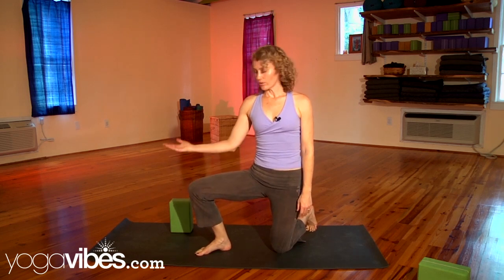Hi, I'm Sarah Faircloth, and we're gonna look at triangle pose. Here's a way to approach triangle pose if the back of your legs, if the hamstrings are tight. It'll give you a few steps, a few stages to work towards that pose.